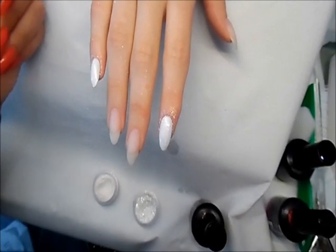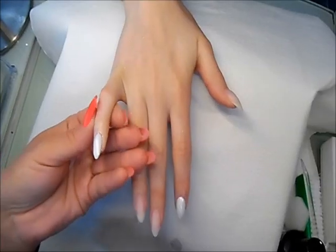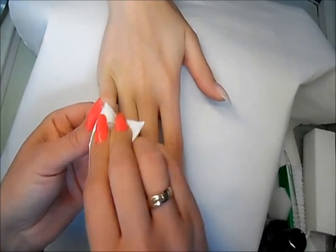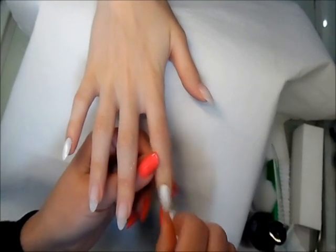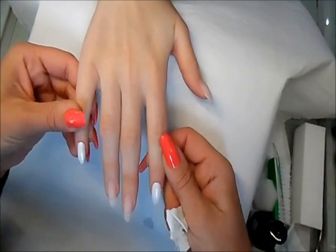Now I'm going to cure my top gel for 30 seconds. Once the gel is cured I can remove the sticky layer with the UV cleanser — you can see how nice the effect is.